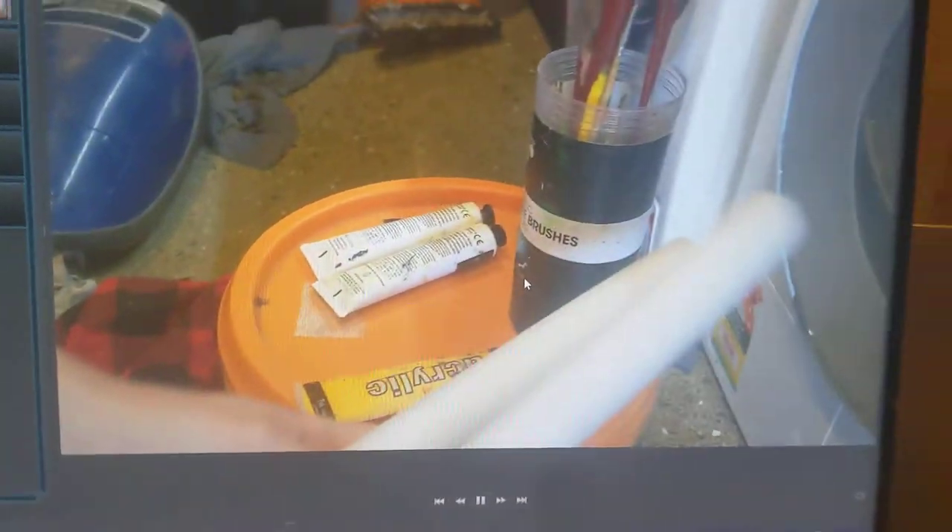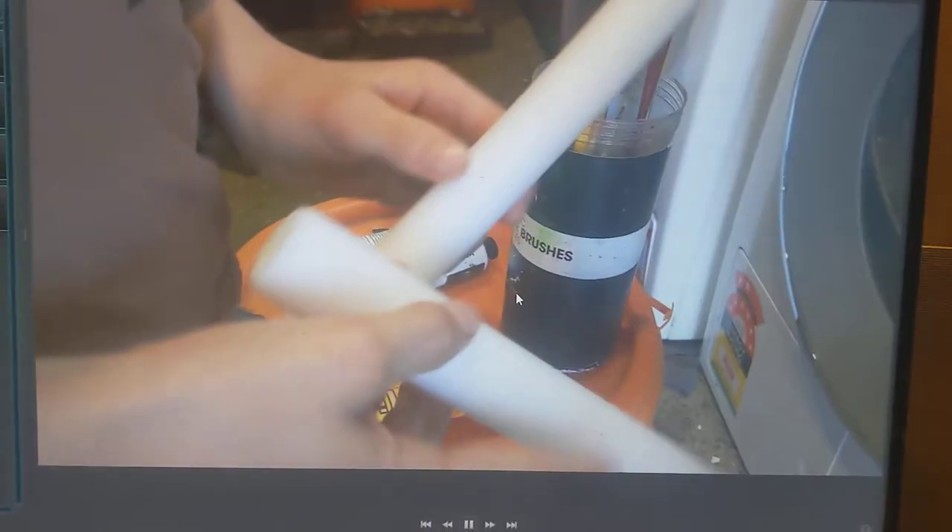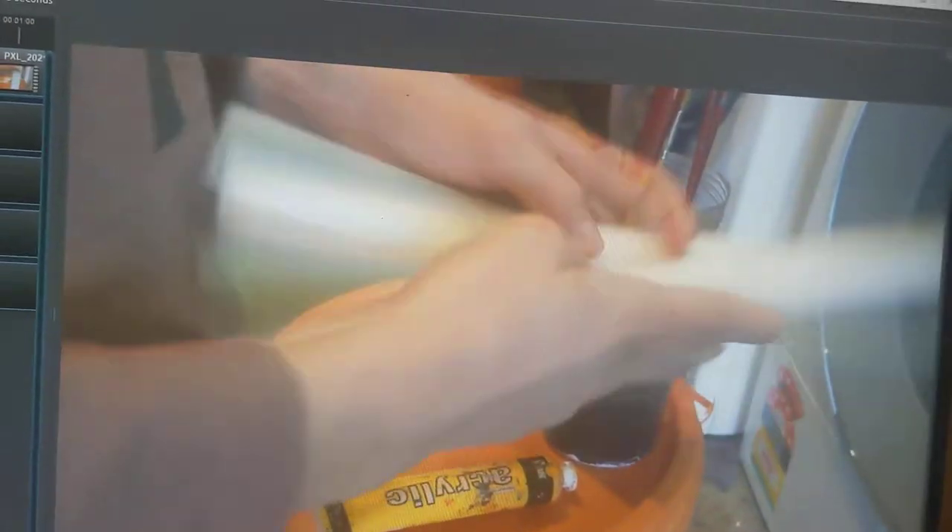Pretty much all I'm saying right here is that I'm using the acrylic paint and I'm making some zombie batons. I'm going to skip ahead to the actual fun part.